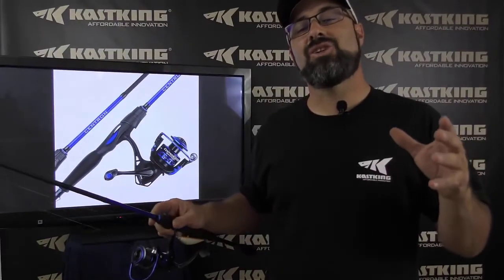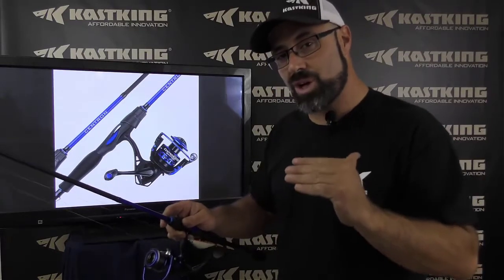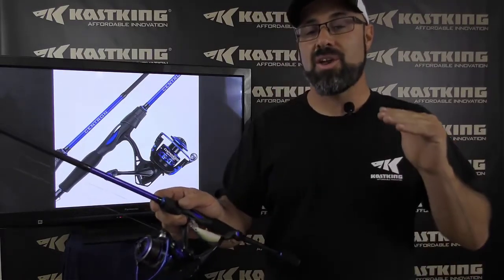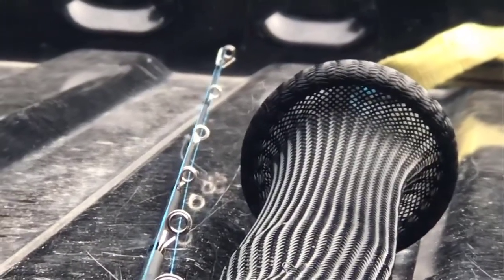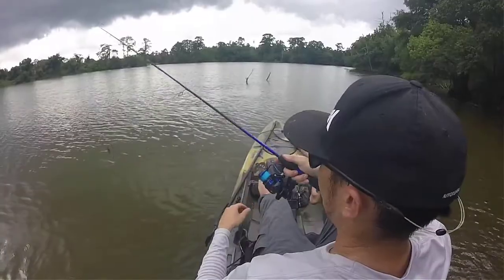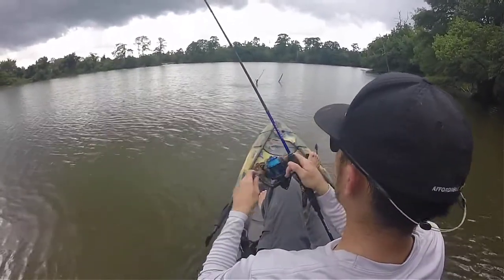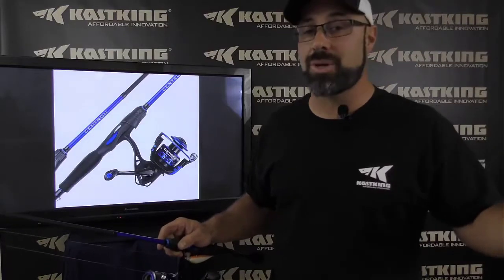You're going to find the Centron package to be an amazing performance-driven rod and reel combo without hurting your budget. This thing performs amazing — very sensitive, amazing drag, and cast ability is flawless. I found myself grabbing this over the weekend and using it over a lot of other packages three times its cost.